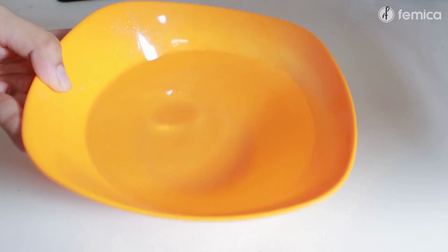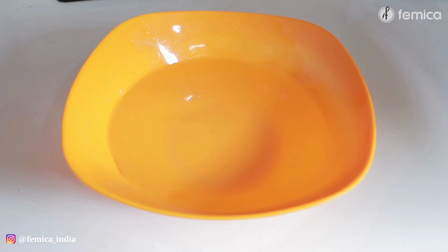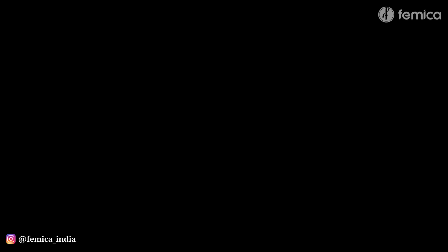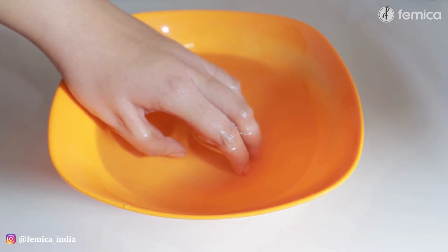Then take a bowl of warm water. Make sure that it's not too hot, but it's enough that you have a relaxed feel. This is my favorite step of my routine. I didn't add anything in this water, but if you want, you can add Epsom salt or rose petals in it.